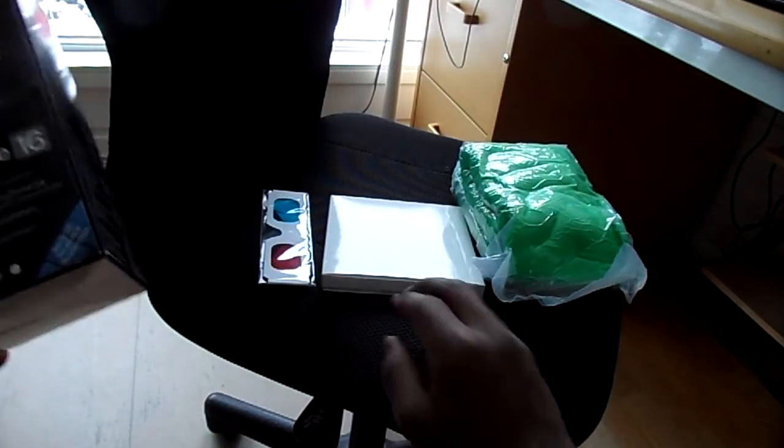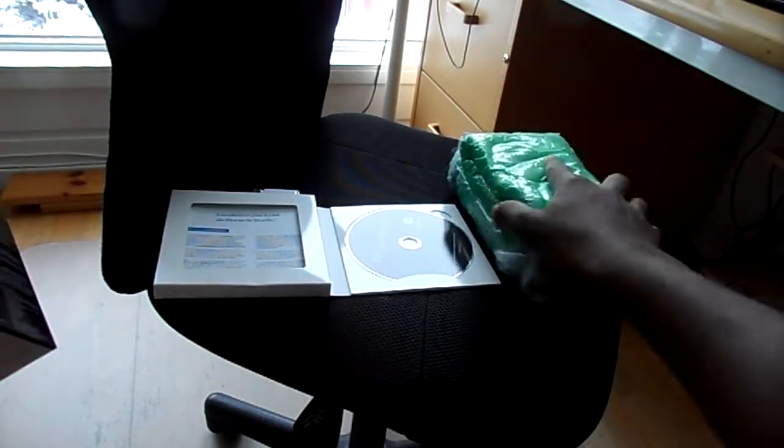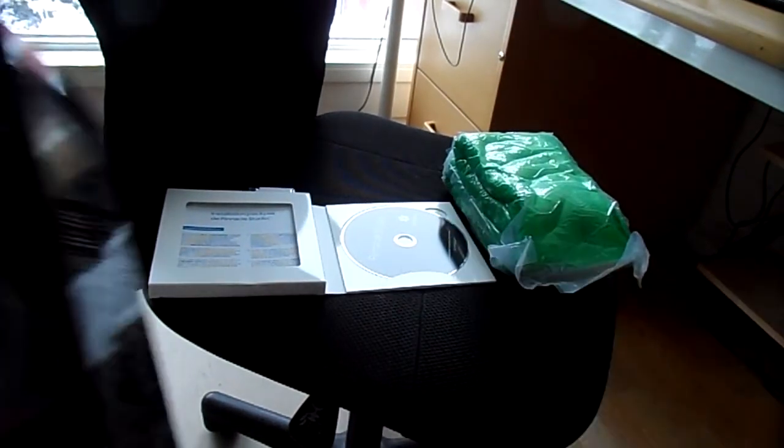Here's everything: 3D glasses I think they call it, the CD, and the green screen. The rest you just have to figure out — it's all in the CD.